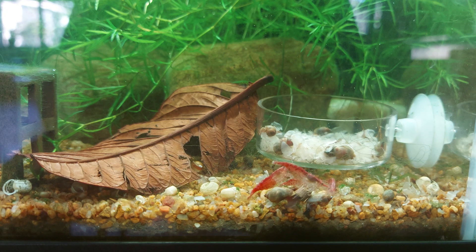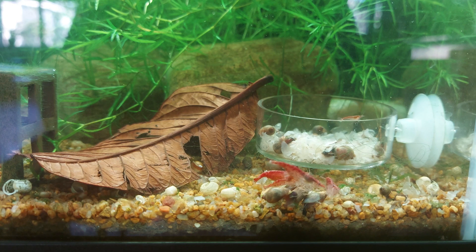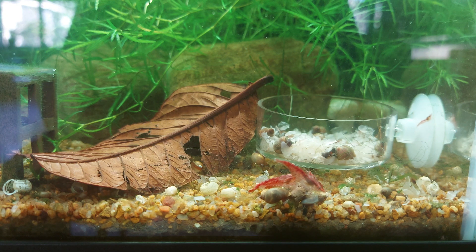I feed them a mixture of different foods — that'd be decaying organic matter. You'll see in there I actually have a leaf at the moment, which is a guava leaf, and I find it grows biofilm really well, which shrimp absolutely love. The other stuff I put in there is shrimp snow, which I always have in there so they have something to munch on, and I also feed them normal shrimp foods.